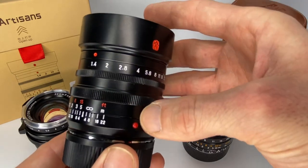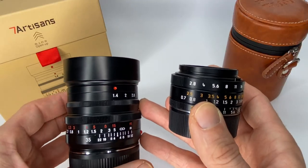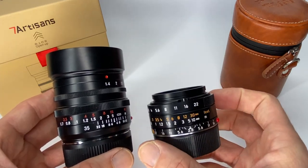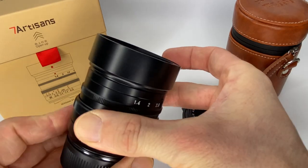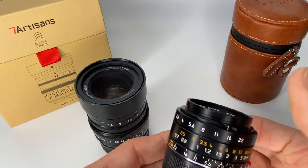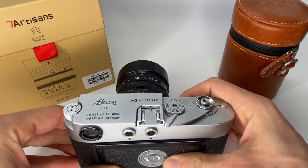In terms of the design, it's a black aluminium alloy build engraved with white and red paint numbers — you can see the Leica Elmar with white and yellow paint for comparison. The focus ring is reasonably smooth but has a bit of coarseness to it compared to Leica and Voigtlander, which are just silky smooth.